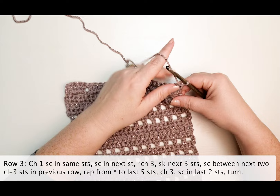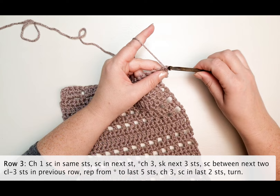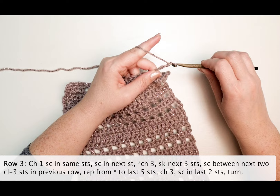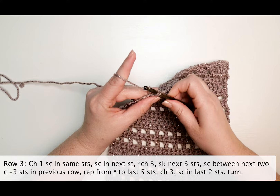Row three: chain one and single crochet in the same stitch, single crochet in the next stitch, chain three and skip the next three stitches, single crochet between the next two cluster stitches from the previous row. Repeat the last five stitches, then chain three and single crochet in the last two stitches.